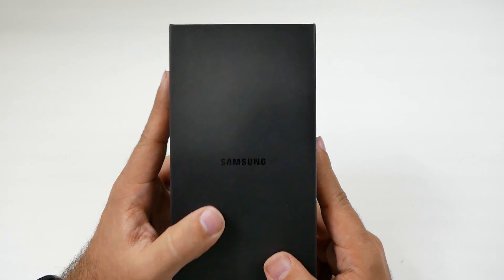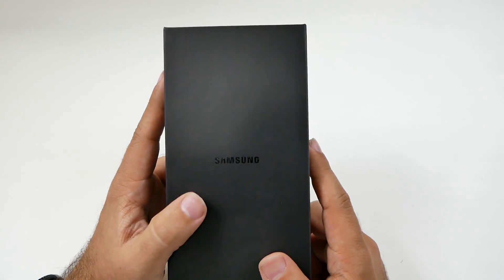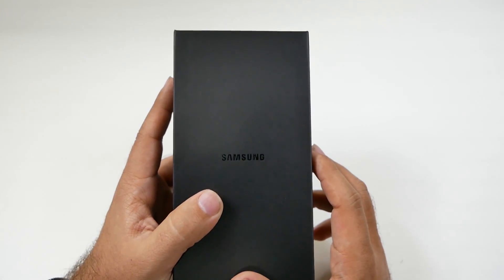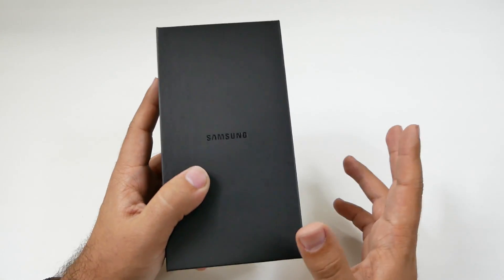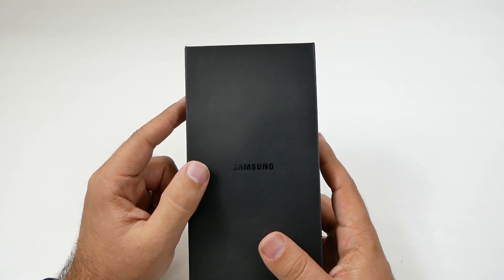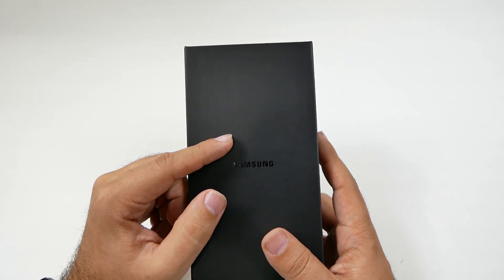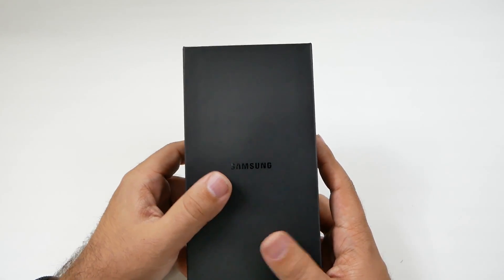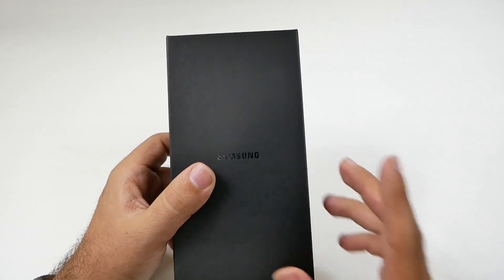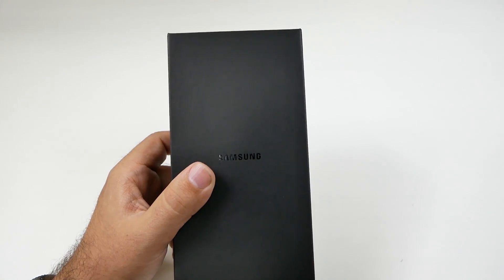Even right now, if you get the phone unlocked and take it from either AT&T or T-Mobile — because their software is very similar — you can already have all the bands connected right away. So if you take an AT&T phone and put it on T-Mobile, you'll have every T-Mobile band. And if you take an unlocked T-Mobile phone and put it onto AT&T, you'll have all the AT&T bands. That's a hidden feature that will come in handy if you plan on moving this device to another carrier.